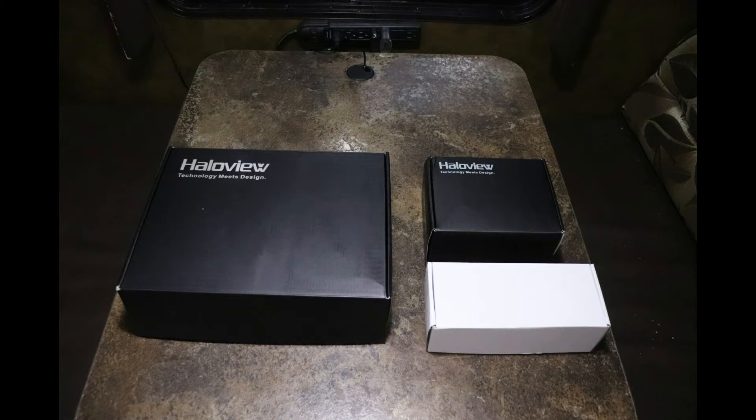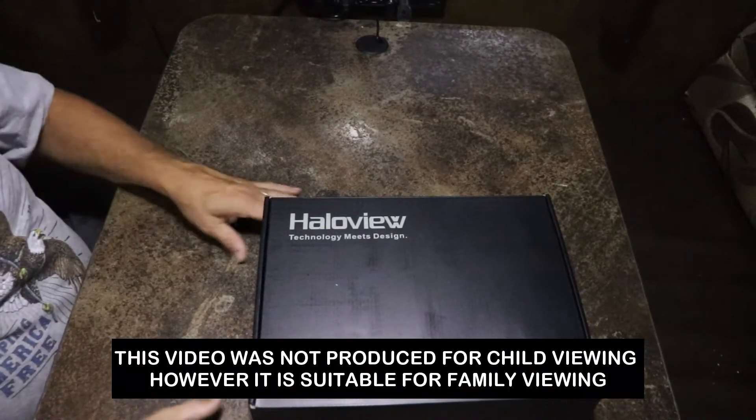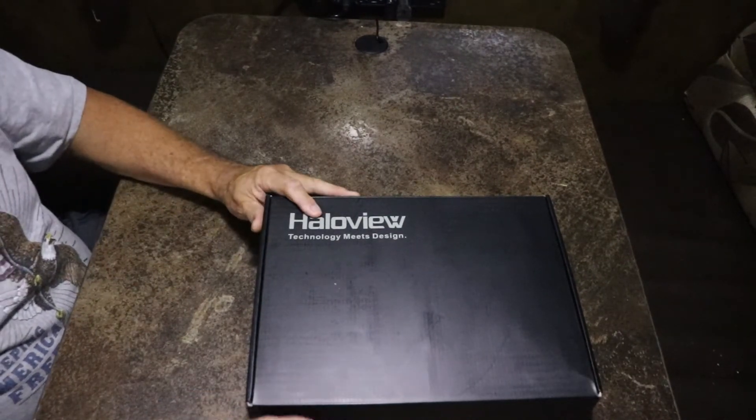Hello YouTubers, today we will be unboxing the HaloView RD7 wireless camera system, the HaloView CA112 wireless side marker light cameras, and the HaloView CA109 wireless license plate camera. The first unboxing we're going to be doing is on the HaloView RD7 camera system.